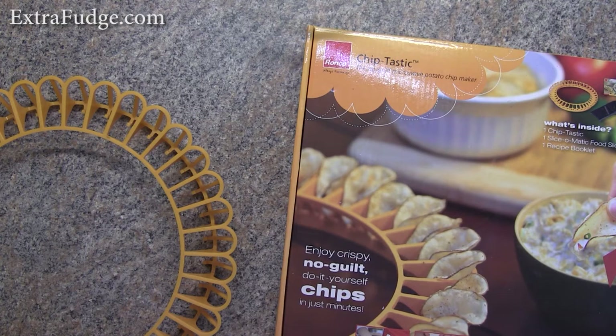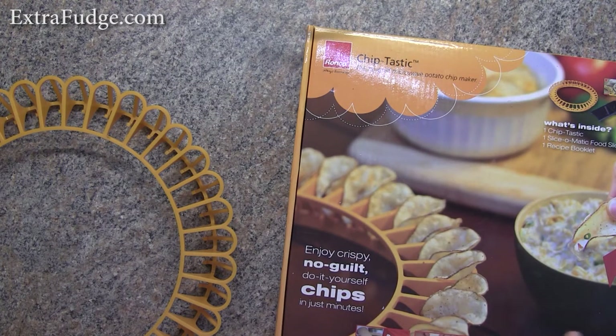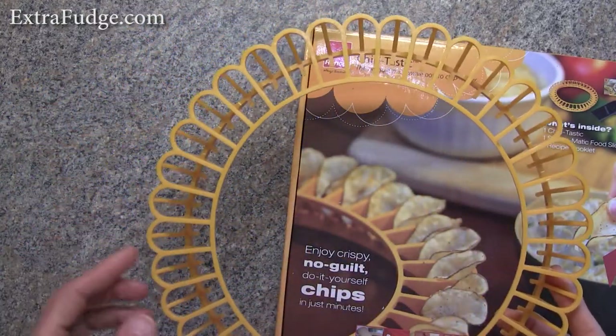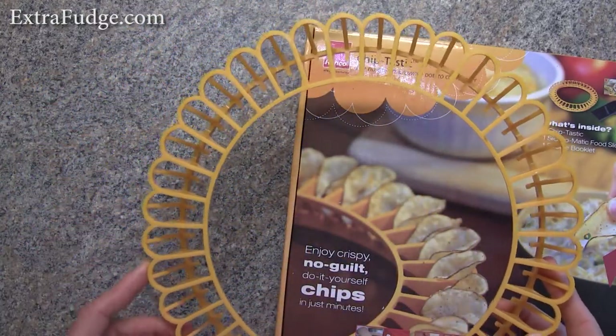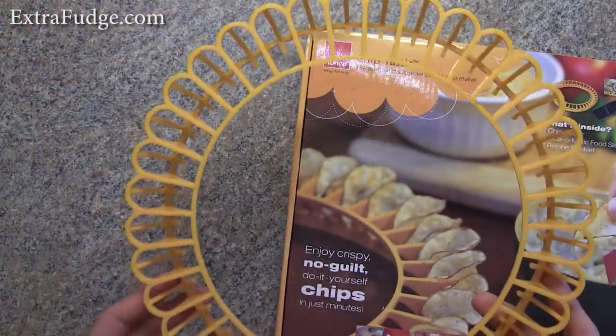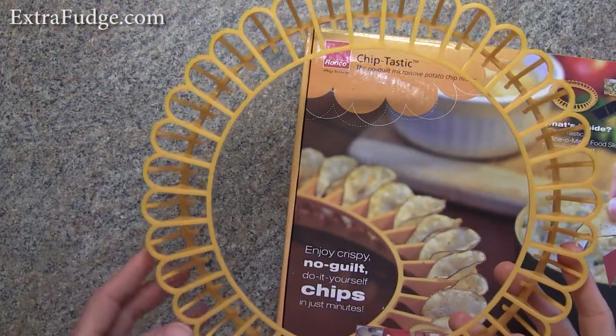Hi everybody, today I'm going to talk about the Chiptastic, by Ronco. Basically it's a tray that you put slices of potato, apples, or other root vegetables, fruits, and vegetables in, and you can dehydrate them in the microwave.